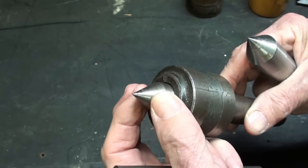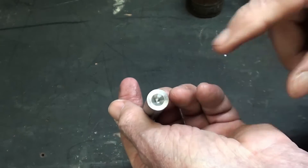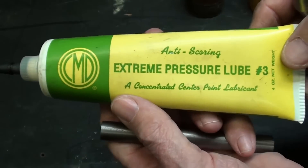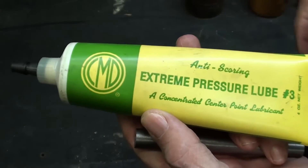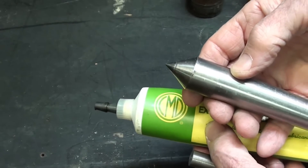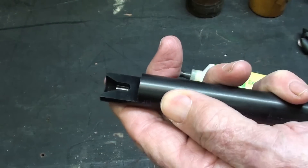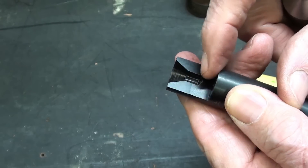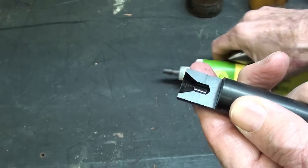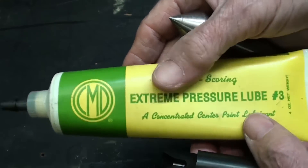Years ago, before we had live centers — ball-bearing centers that rotate with the work — we used a dead center. Dead centers always required a lubricant, either white lead, which is now outlawed, or this type of high-pressure extreme pressure lube. Number three, Chicago Manufacturing is the main supplier of that, and it is excellent for dead centers. Here's a cross-section of a center-drilled hole in some Delrin plastic, and you can see the pilot goes in a lot deeper than the countersink — that's a little reservoir for your white lead or your CMD number three lube.